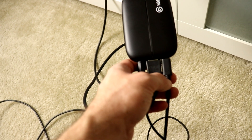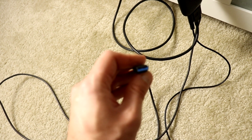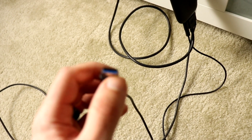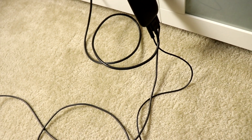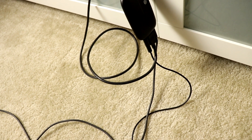This last cable here is the power cable, which is a USB Type 3 connection. If your computer has a USB Type 3 port — you'll recognize it by the blue color inside — you want to plug that into that connection to have faster transfer of data.